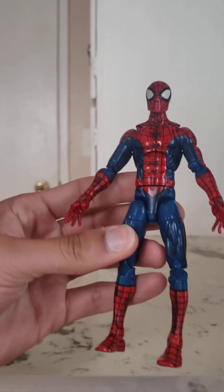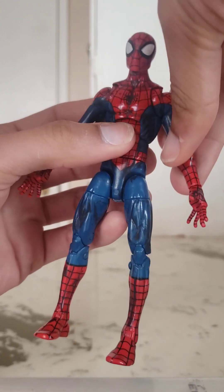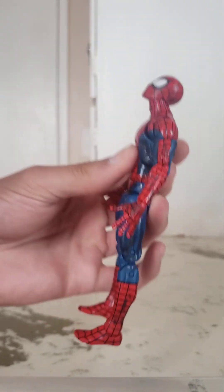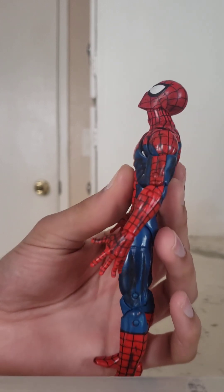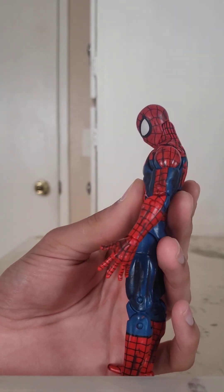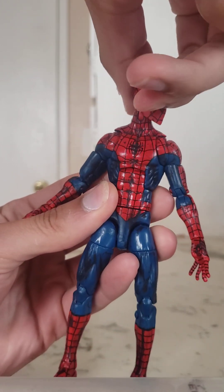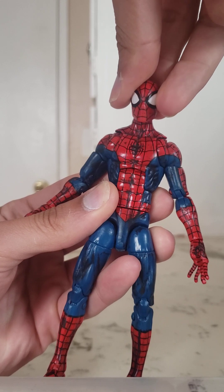Let's go ahead and get into play and display — that's articulation for those new to the channel. Starting with the head: it's on a ball peg and can look up pretty far, almost like an Iron Man flight pose. It can look down far, tucking the chin all the way in. Nice range there. Gets a full 360 rotation on that ball peg, and there's a hinge going down the neck. Gets a little bit of leaning side to side as well.